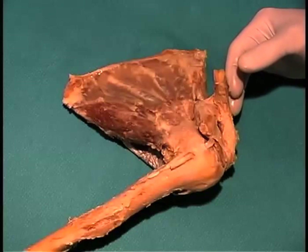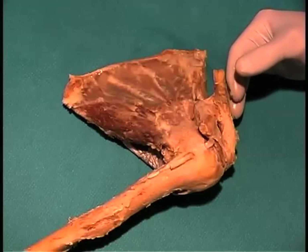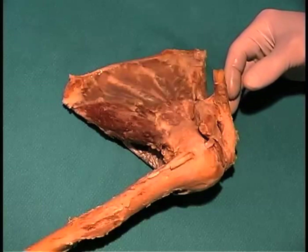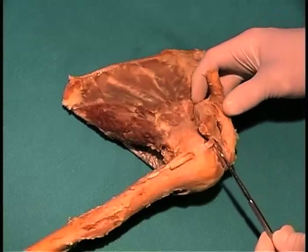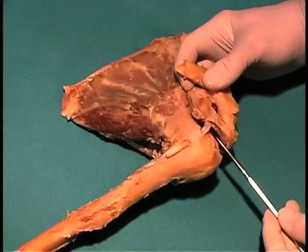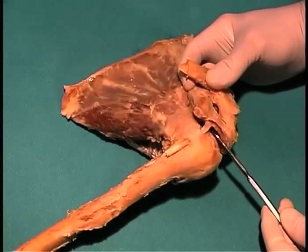The next thing we're going to do is move on to the glenohumeral joint. The glenohumeral joint is stabilized by a number of ligaments. The capsule of the glenohumeral joint is formed by the glenohumeral ligaments, and in most of the prosections the capsule has been opened up to expose the underlying head of the humerus. In this case, the glenohumeral capsule has been opened, and you can see it's cut right here, and I can stick my probe down inside the joint space where the head of the humerus articulates with the glenoid fossa of the scapula.